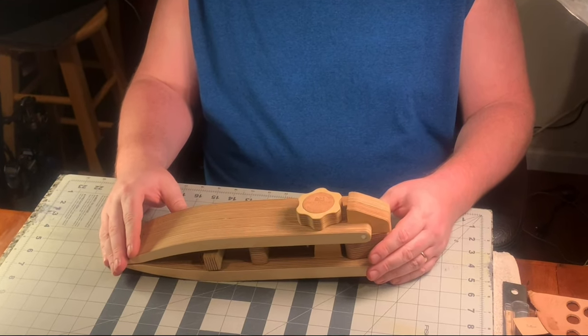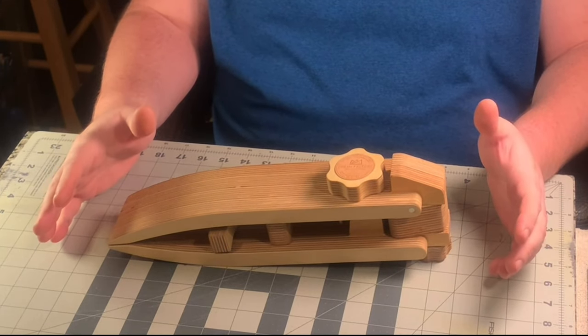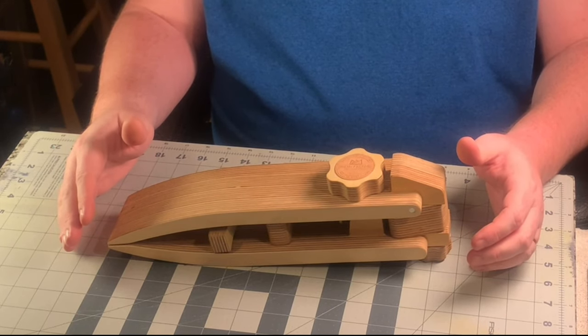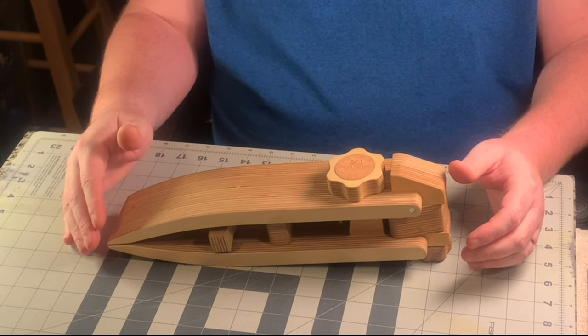Sewing is an instrumental part of almost every project we do as leather crafters. A good stitch line can make or break your project, and having a good stitching pony is instrumental in helping you achieve that — whether you do this as a hobby or as a side business.